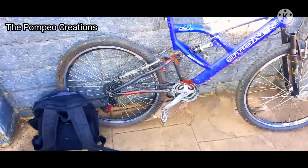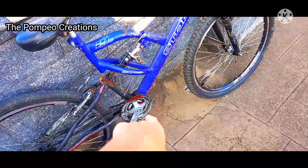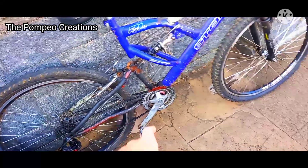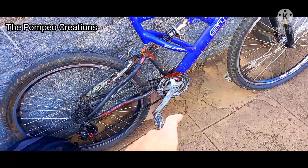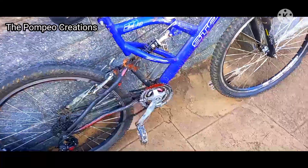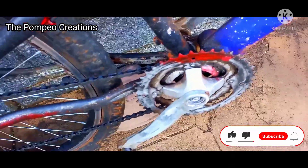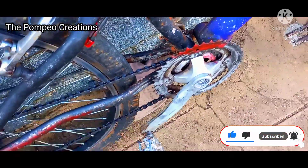So guys, this was the video showing my bike problems — the problem from the crank arm and the chain being too big. The crank arm is the main one I need to change, but I don't have money yet. Unfortunately, but I will resolve it after some time and see what I can do — maybe buy another bike.